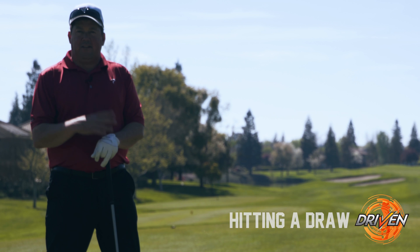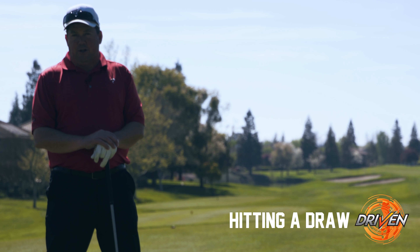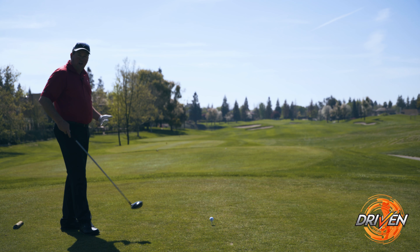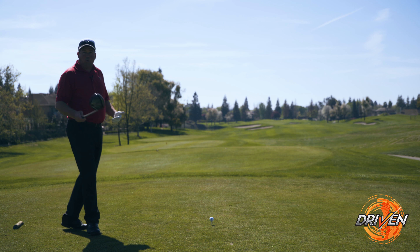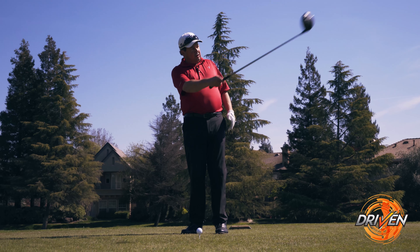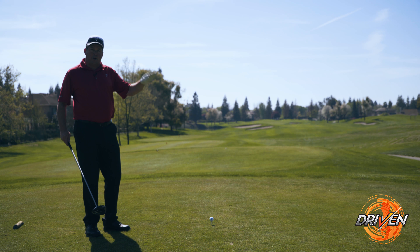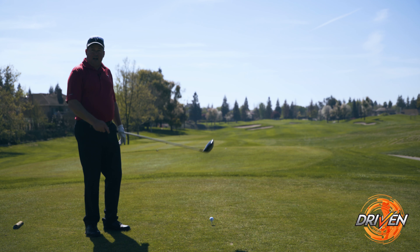Learning how to control your ball flight is critical to learning how to play good golf. What we're going to learn is to set up on the left hand side of the tee box and try to hit a draw, basically curving out into the fairway a little bit. Learning how to shape shots on the golf course can really help you get your ball into the fairway in the proper spot to set up your next shot.